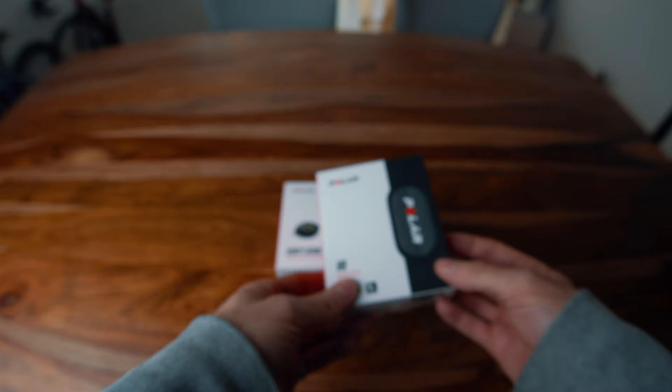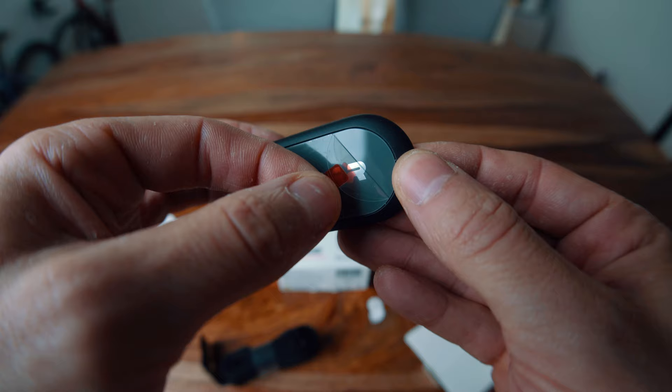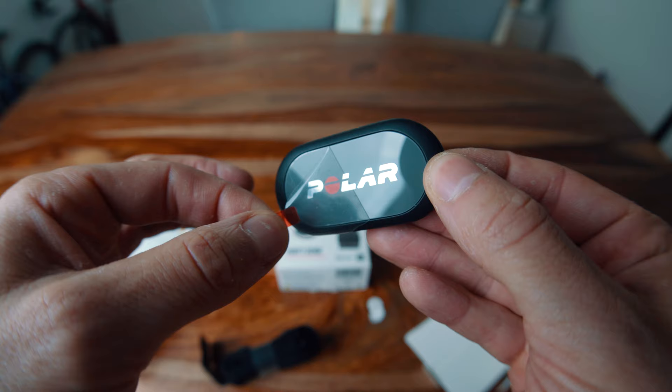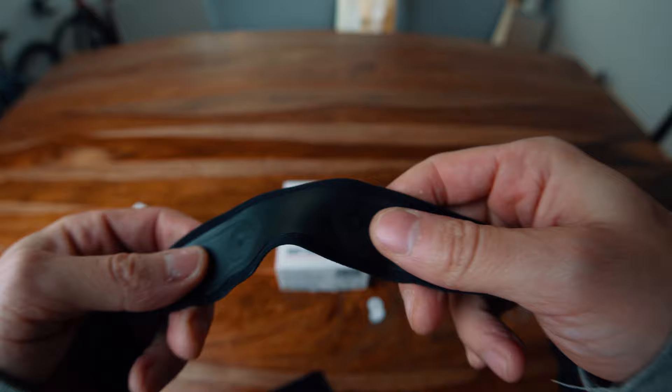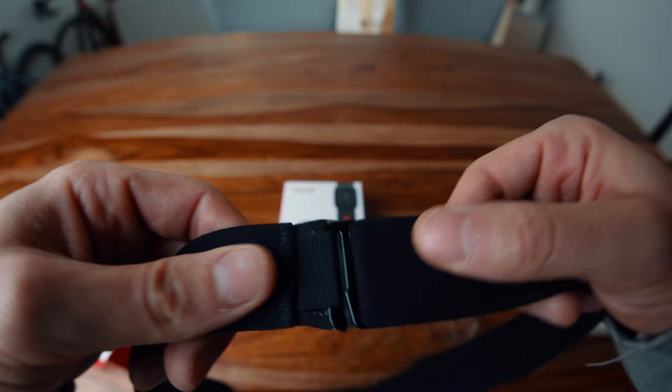Moving on to the little brother, the H9. It offers most of the similar features of the H10, such as 400 hours of battery life and ECG measurements. It removes the dual Bluetooth connection and has no built-in memory — two features we don't really need as road cyclists. The strap is also scaled down from the ProStrap: slightly less flexible and slightly thicker, but it still feels fine and comfortable. The buckle is also replaced by a hook system, which I find okay. At $79.99, it's definitely well-priced among other HRMs on the market.